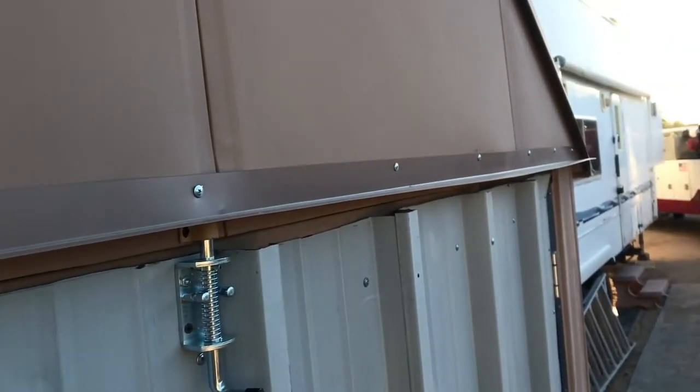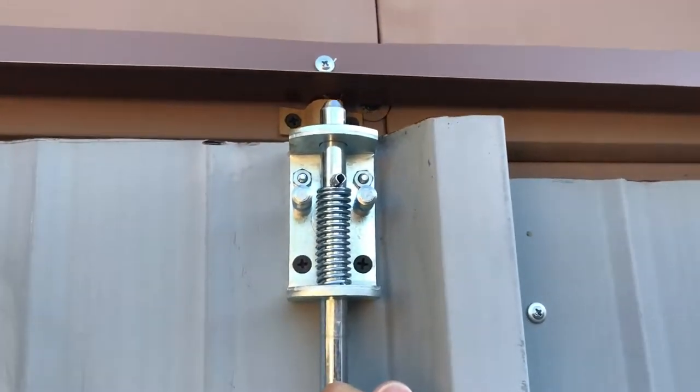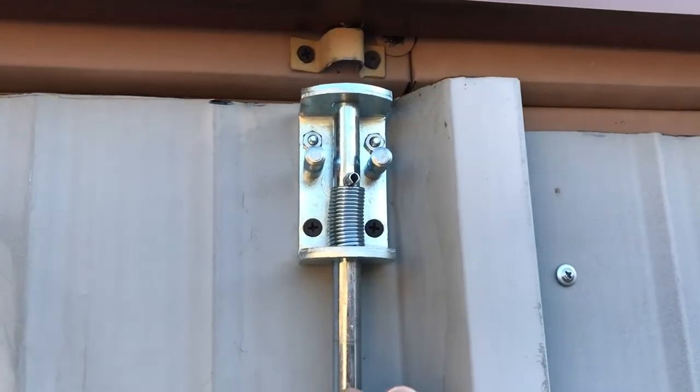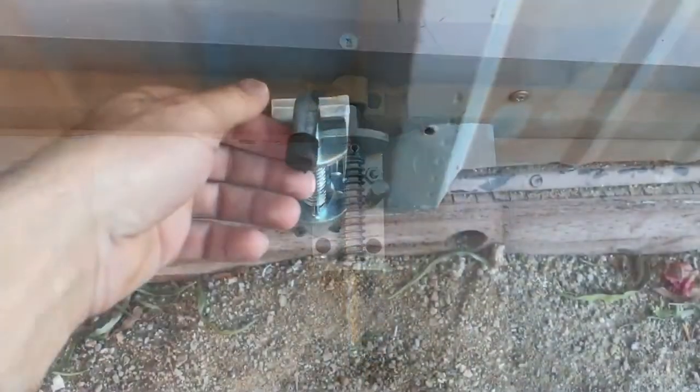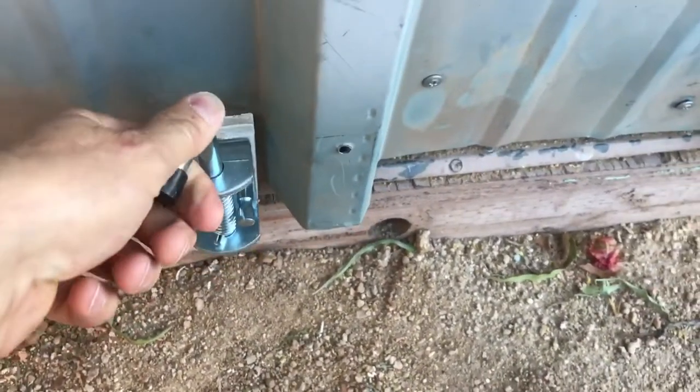I bought these spring-loaded latches off Amazon — I think I paid about 20 bucks for them. They're a half-inch dowel pin with a spring load so it holds the doors shut, and I just used some miscellaneous brackets I had for that pin to hold into.